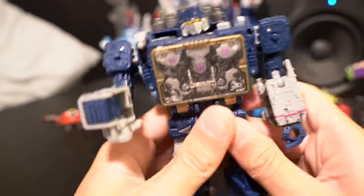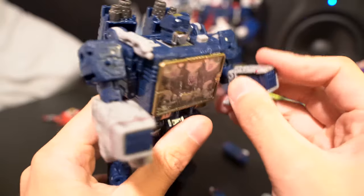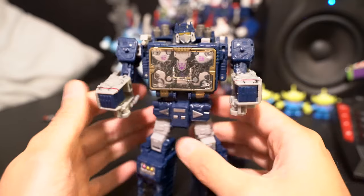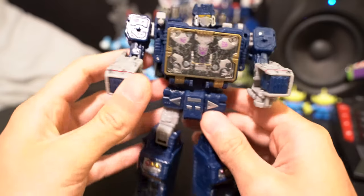Flip his hand in here, flip this hand, do the hands. And here's where it gets tricky, because he wasn't really made to be in boombox form, so we just got to improvise a little.